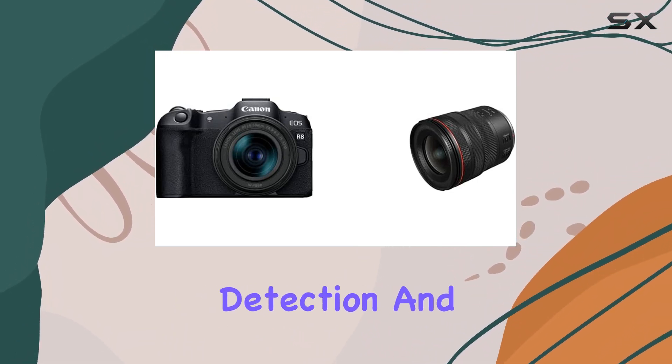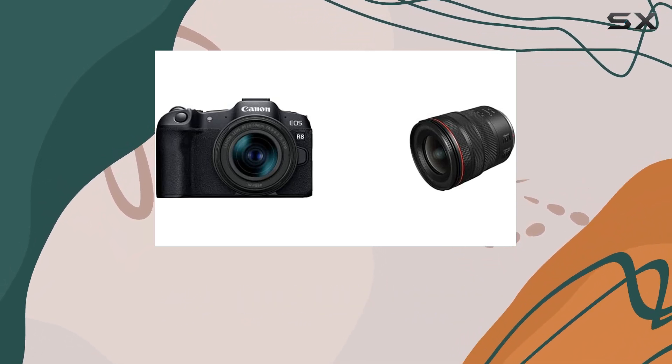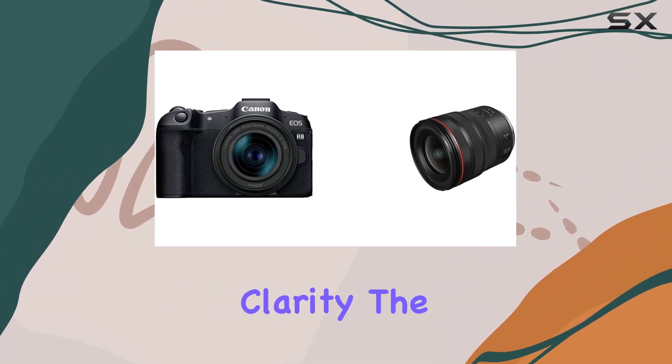What truly sets the R8 apart is its subject detection and tracking capabilities, thanks to the advanced autofocus system. Whether you're capturing fast-paced action or still subjects, the R8 ensures precision and clarity.